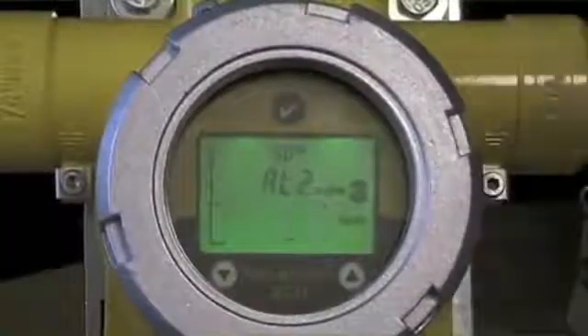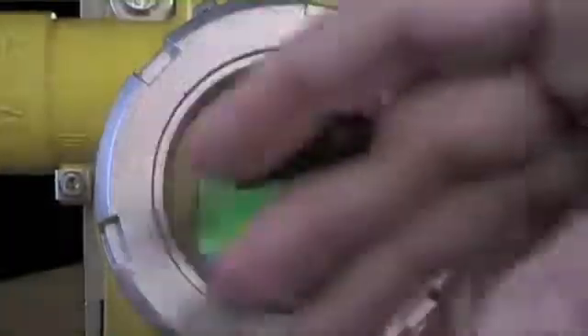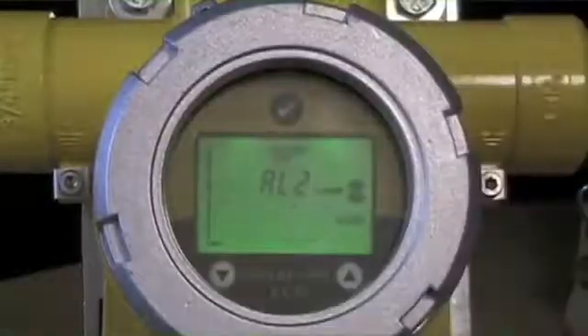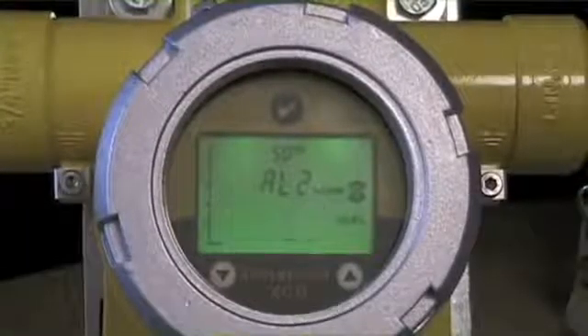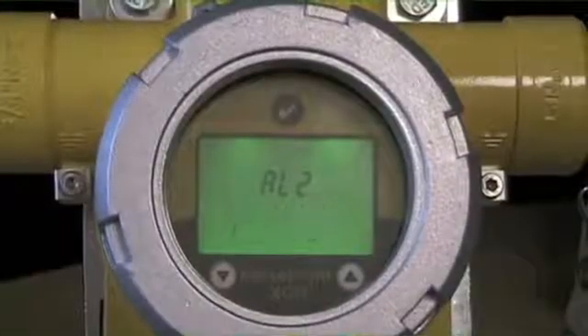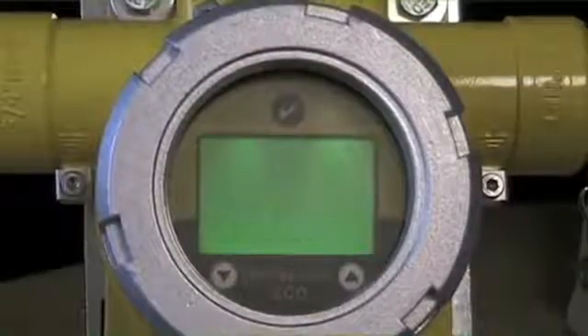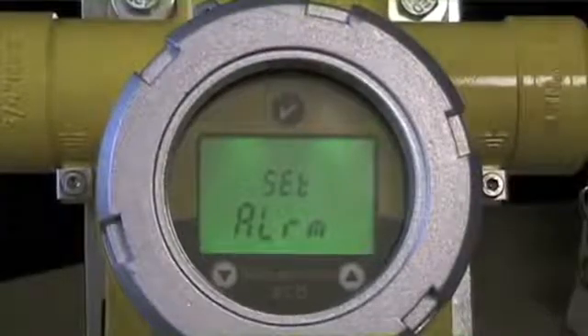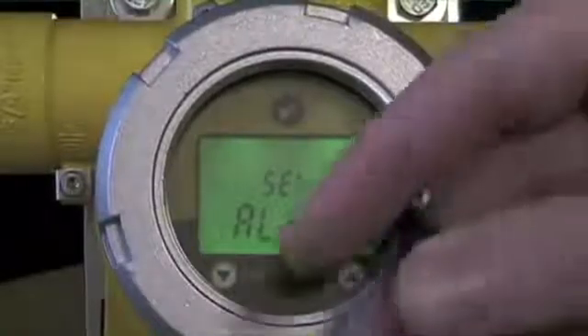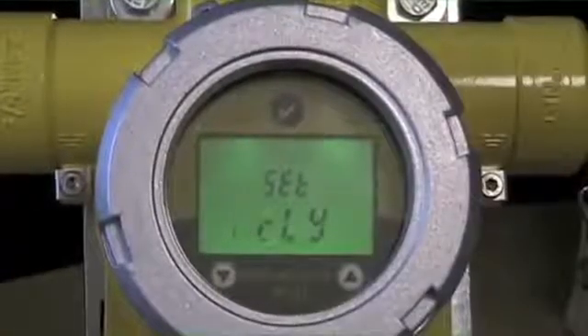For the second alarm level, it defaults to 20. The same process applies — I can move this up or down. You can see the marking across the graded scale on the left side showing where you are in terms of full-scale range. We're going to leave that where it is. The same question is asked about whether I want a rising or falling relay. I've now set the concentrations for these relays and whether we want rising or falling.